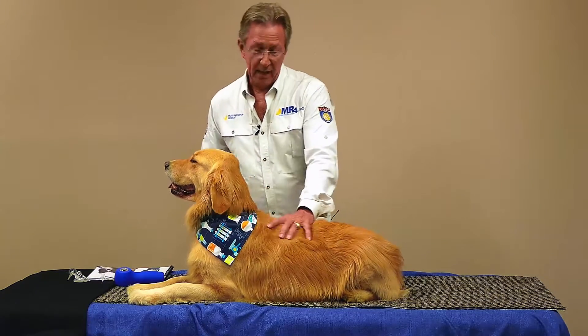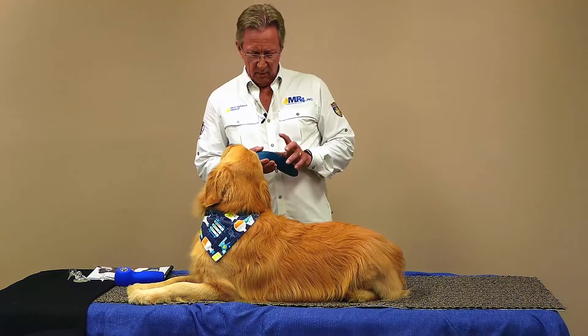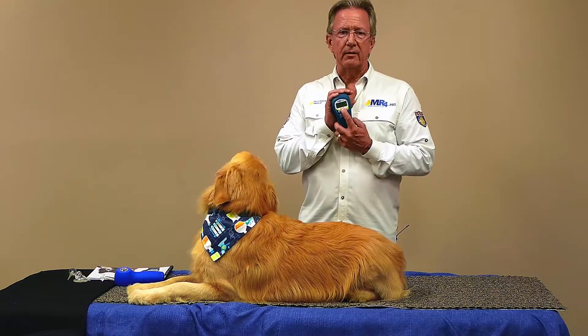First, do the unwind protocol at 1000 Hertz to provide pain relief. And then let's go to the affected joints — we want to use 50 Hertz for those to reduce the inflammation.